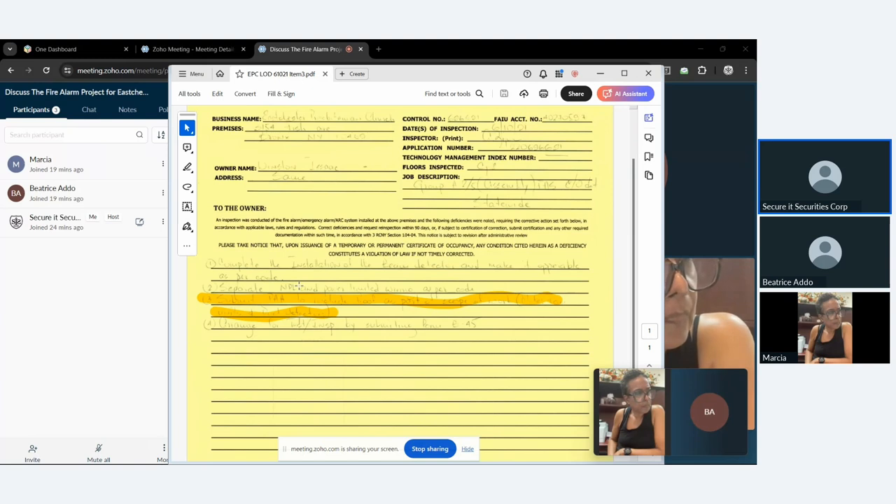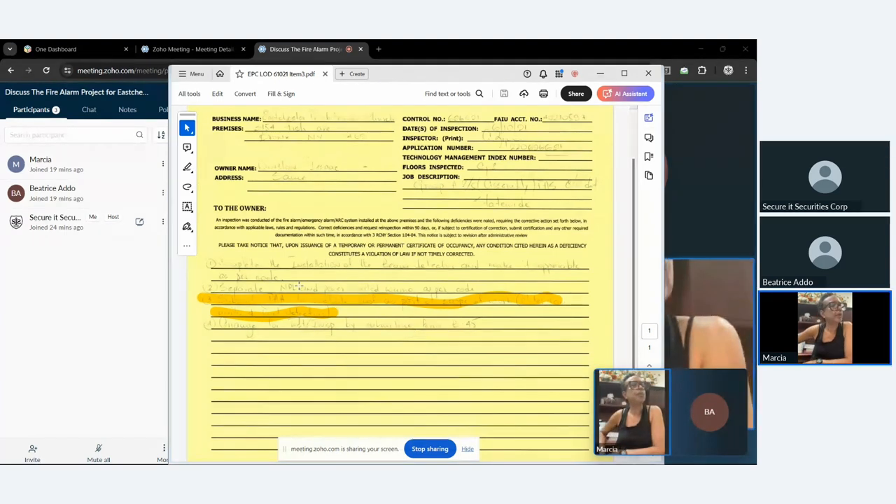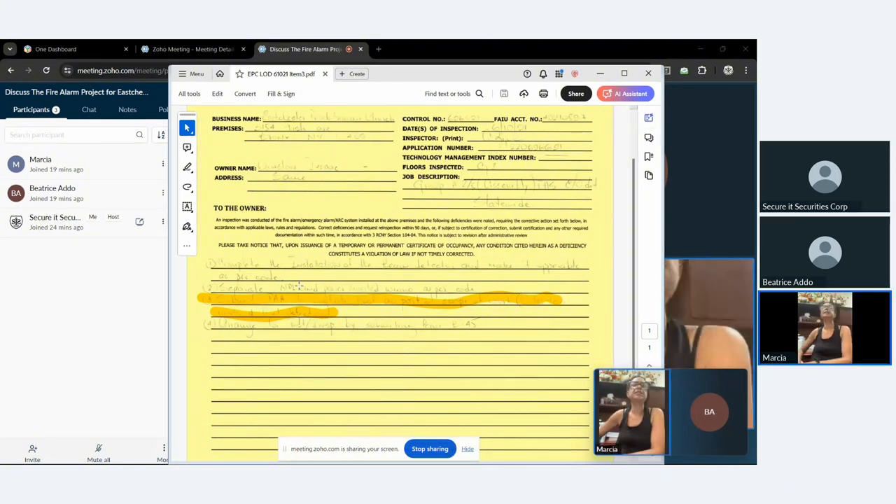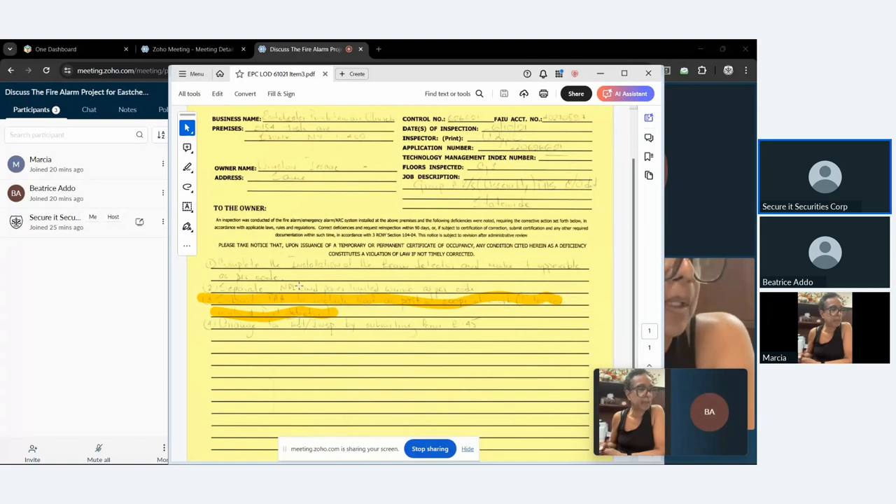The engineer has to refile with the city. When we originally filed in 2021, we went through the building department and then the fire department. That process has changed — it's now straight to the fire department. I can't answer what the cost will be right now. The other issues — the back panel and rerouting — those are things I can easily fix by adding a small box and rerouting the pipe from the basement.